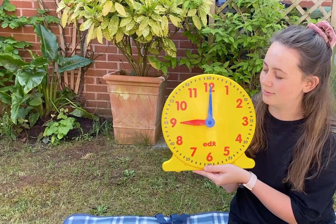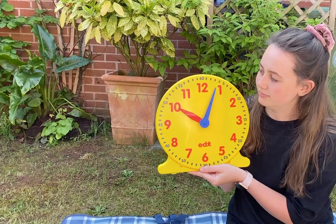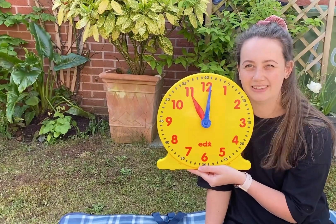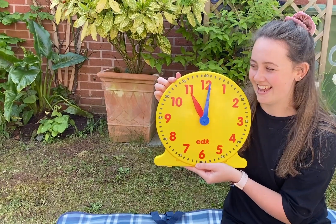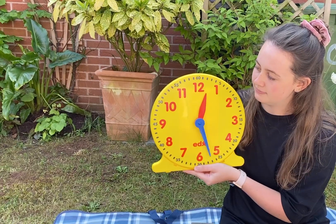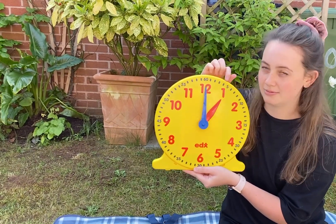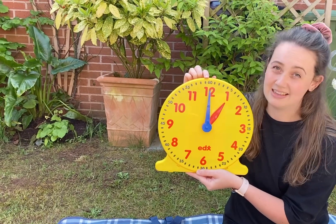I'm going to do another one — see if you can work out what it is at home. I wonder if you can work out what this time is. I'll give you a minute. That's right, it is eleven o'clock! So every time the minute hand is pointing to the top of the clock — to number 12 — we say o'clock.